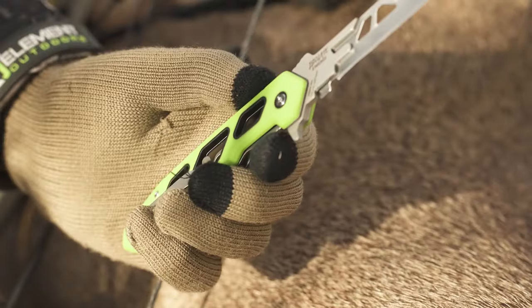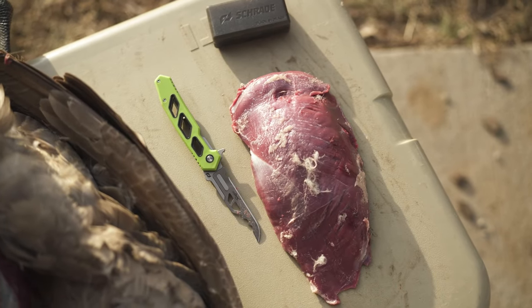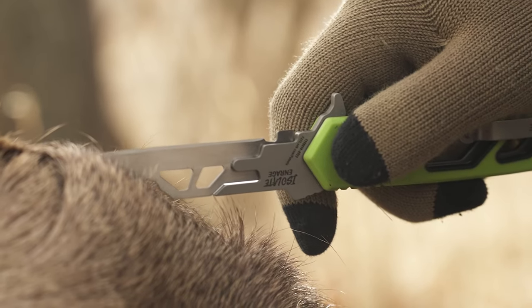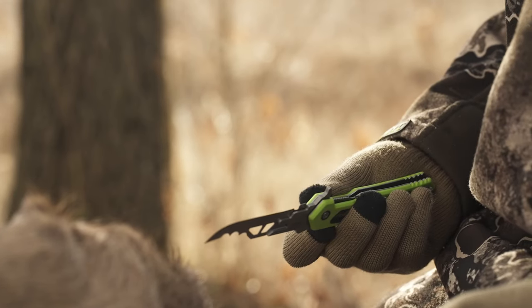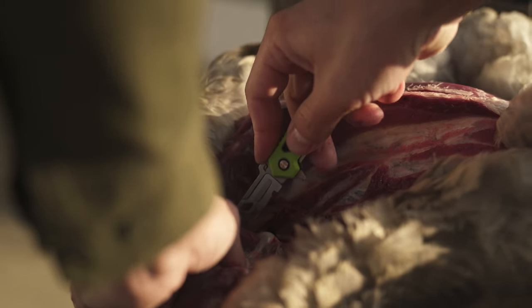Both the Isolate Enrage 7 and 8 replaceable blade knives feature a Schrade green non-slip handle that allows for secure grip, for cleaning your trophy in the field or for everyday use. Featuring a liner locking system, finger flipper deployment mechanism, and pocket clip, the Isolate Enrage knives are designed for the hunter and outdoorsman.